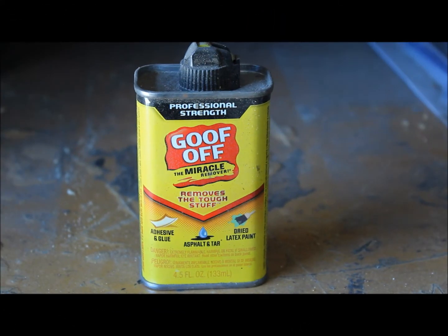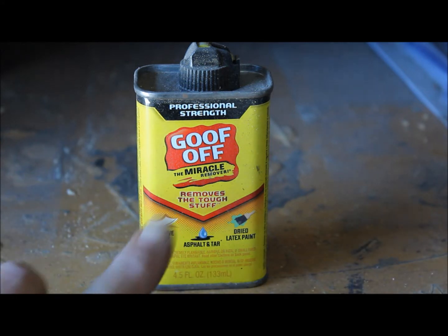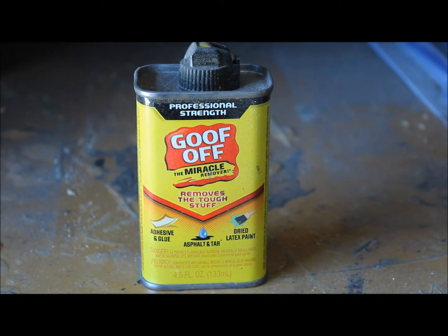Good afternoon YouTube. This is the Home Handyman again. I wanted to let you in on something out at Home Depot — I picked up this little can of this stuff called Goof Off. It says professional strength. I use this a lot; I wear scrub tops when I work, so I sometimes get something on there — like ink, gum, whatever. This stuff works fantastic for actually removing pretty much anything.